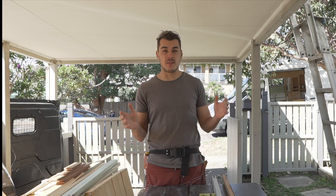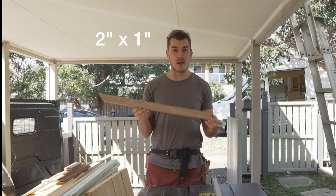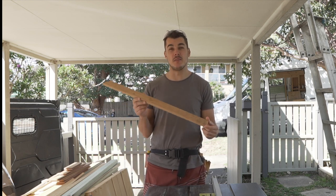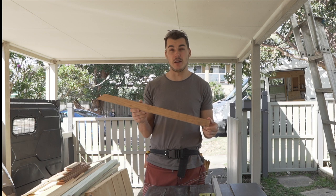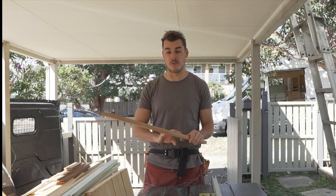I'm going to be building the whole frame out of these 20 by 40 millimeter timber strips. At the hardware store, these are actually quite expensive — they're about three dollars fifty a meter, because they generally come in dressed timber so they're looking quite nice.